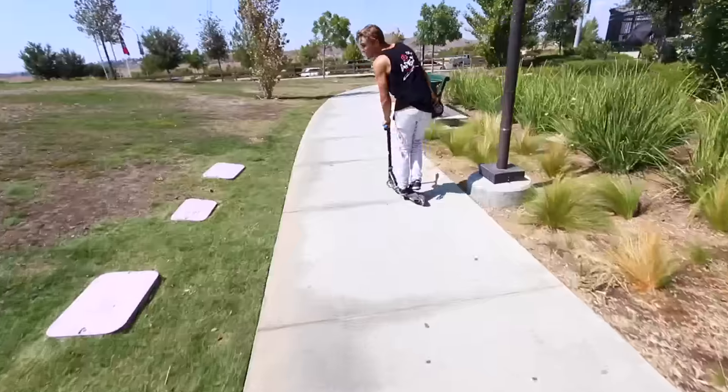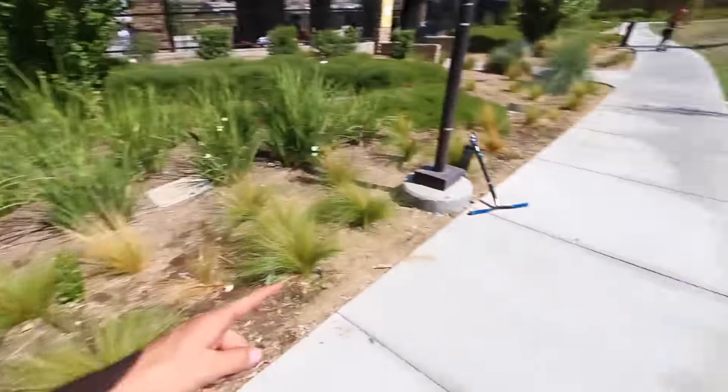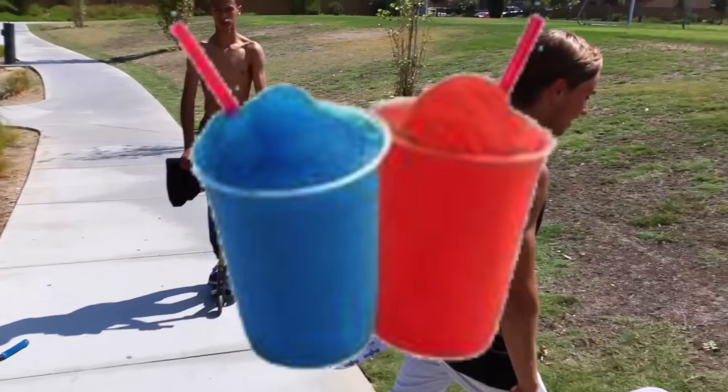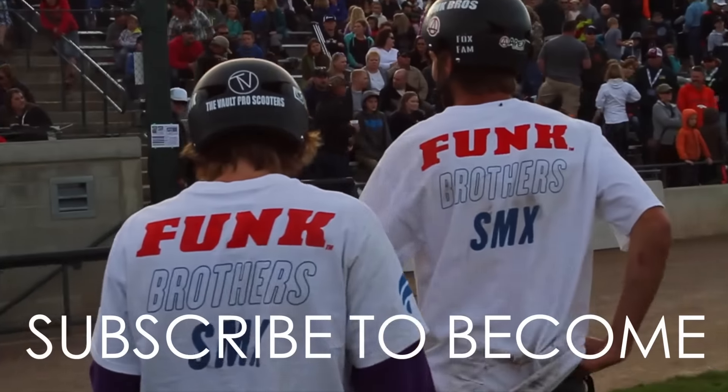It is hot out here! If this video helps, give us some likes — we need it. Oh, it landed! Give it a like for the scooter landing. Let's go get some slushies.